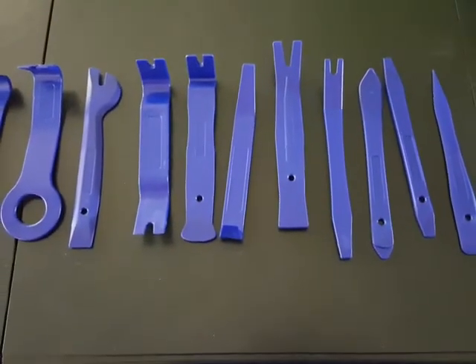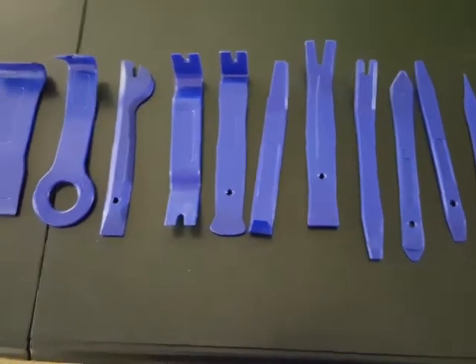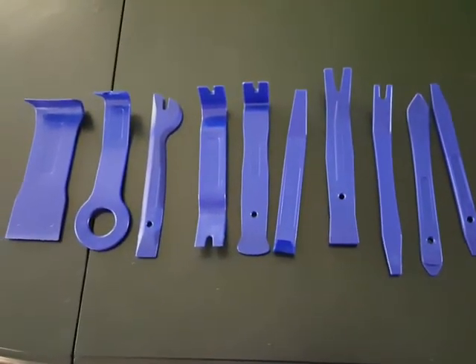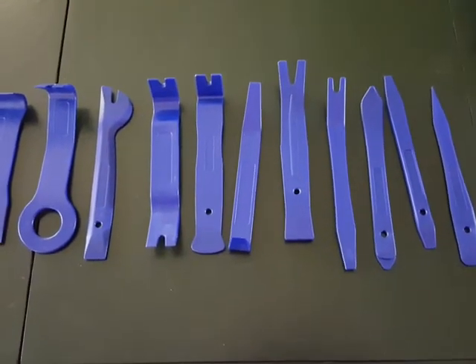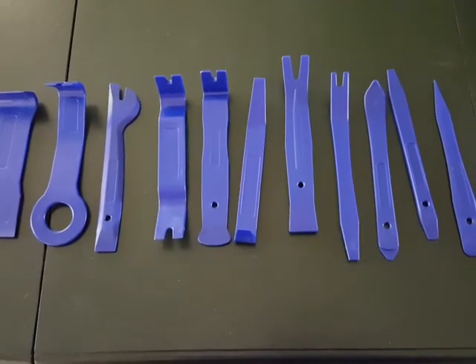If you're looking for tools to remove panels in your car, with 11 tools that are double-sided you essentially have 22 different tools here. I highly recommend these things, and that's my honest, unbiased review. Thanks for watching.